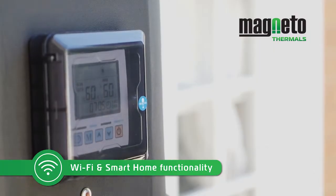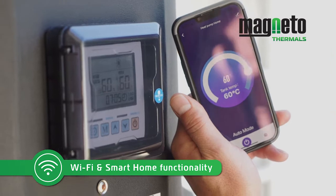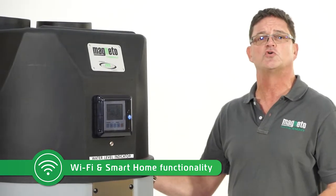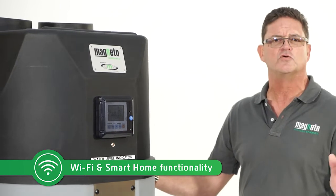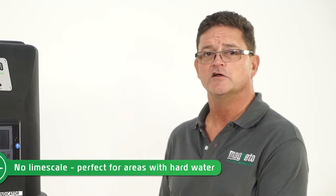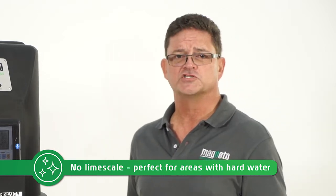Thirdly, it is equipped with a Wi-Fi function, so you can operate it off your smartphone by installing the application. As long as there's a Wi-Fi signal where the unit is installed, you can operate this unit from anywhere in the world. You can set dates, times, settings, modes and so forth.